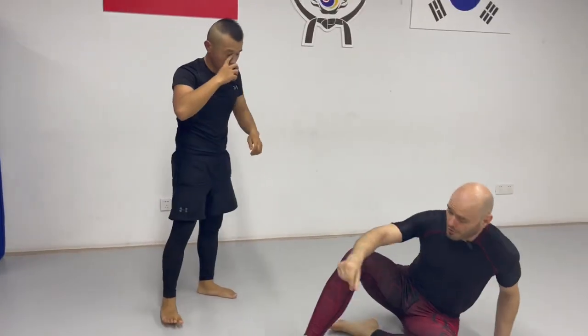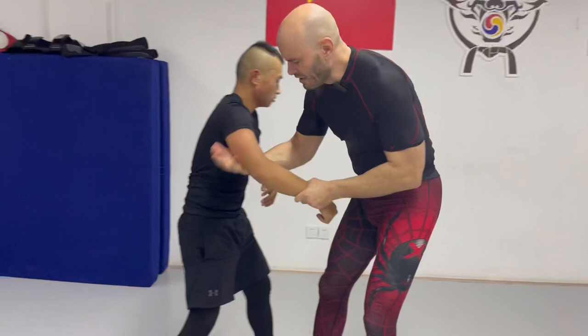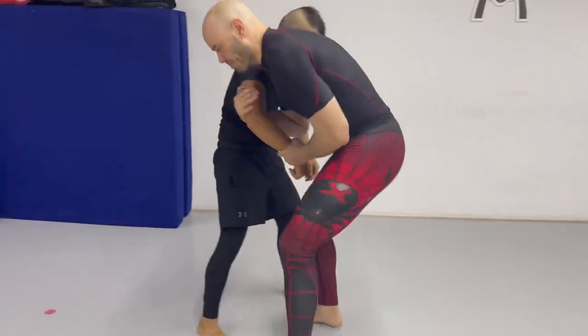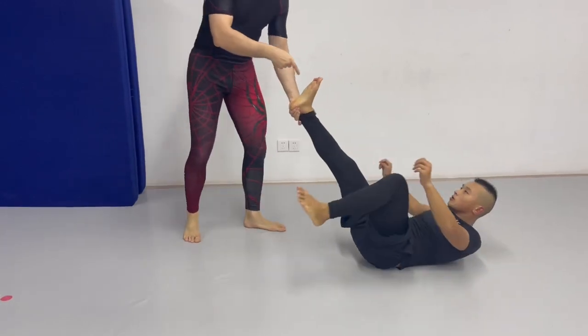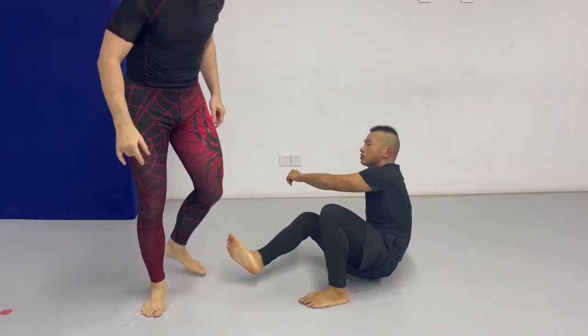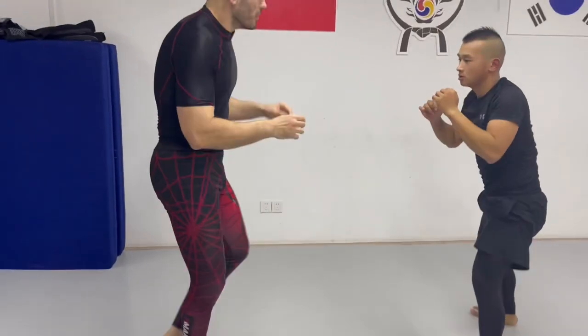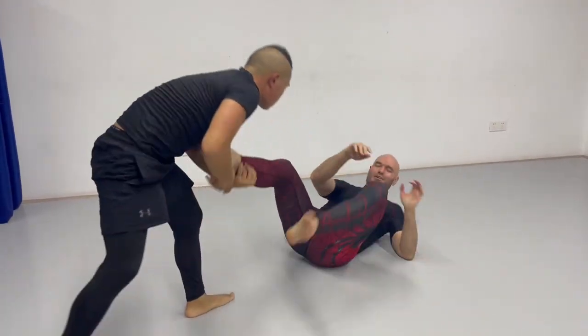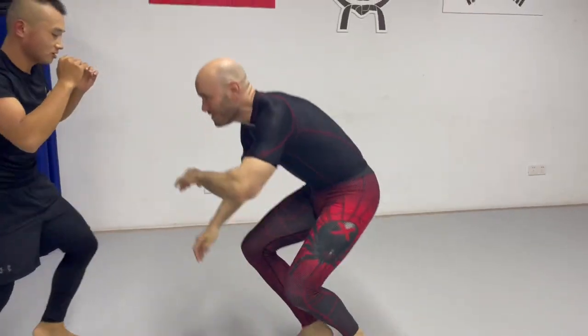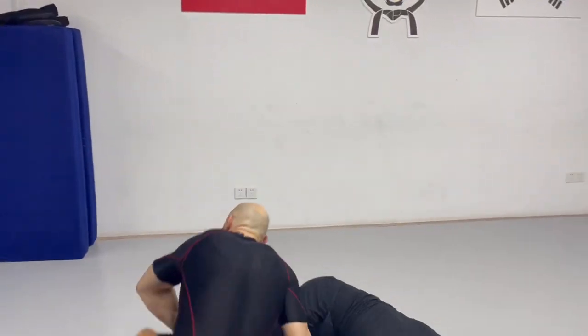He moves himself. So if I were to do it that way, maybe you're really slippery and you don't have a good grip — that's okay, because the whole point is just put yourself next to that leg so you can grab it. Arm drag, drop, catch the leg. Up we come.